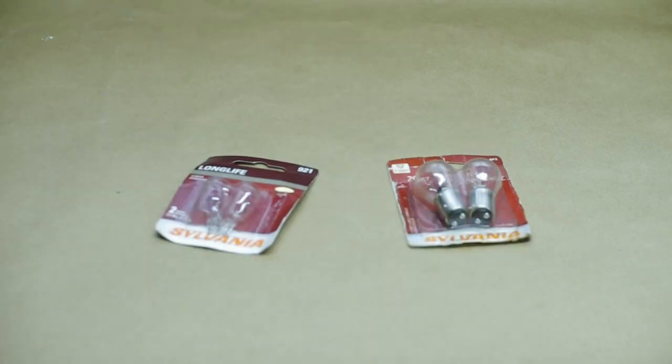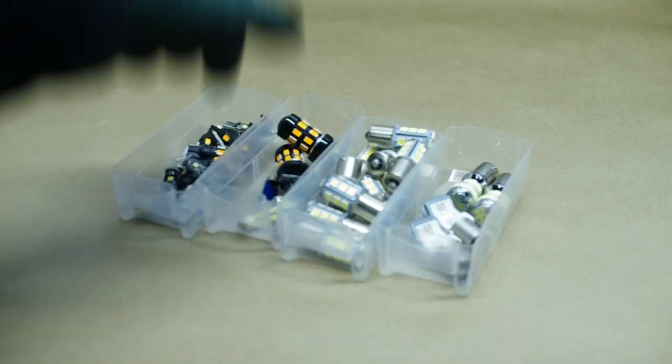Recently I replaced my incandescent bulbs with LEDs. A few of my bulbs were burnt out and needed replacing.